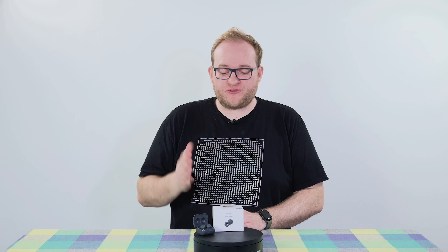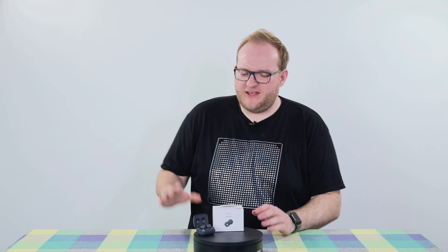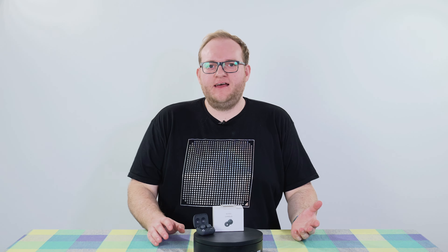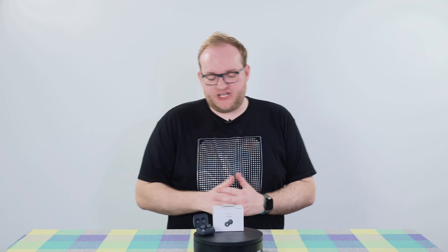Hello and welcome to Hamer Reviews. My name is Christopher Hamer and today we're looking at something really new and exciting and different: the Sony LinkBuds in-ear wireless earbuds.